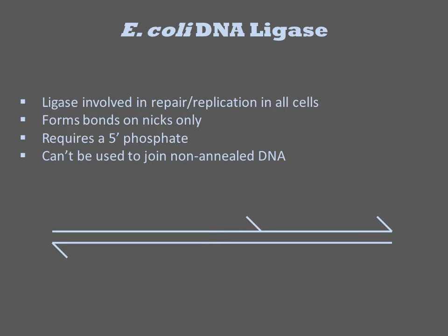The E. coli DNA ligase is rarely used in vitro, but it is a ubiquitous housekeeping function in cells used during DNA repair and replication. It forms bonds by repairing only NICs. It requires a 5'-phosphate be present, and it can't be used to join non-annealed DNAs. So it can't be used to ligate together two DNAs cleaved by restriction enzymes like T4 can.